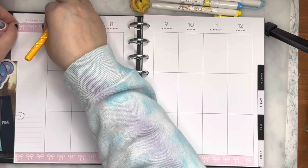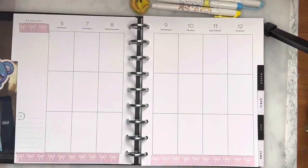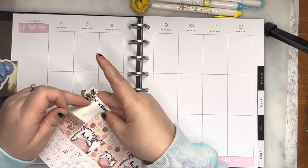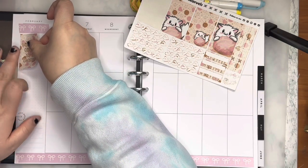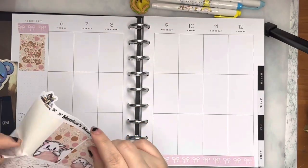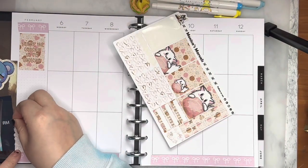I think this was a misprint washi so I don't think it was ever distributed or made. I'm gonna put the quote in the top corner, which I thought was super cute. And then I'm just gonna put a checklist down here.